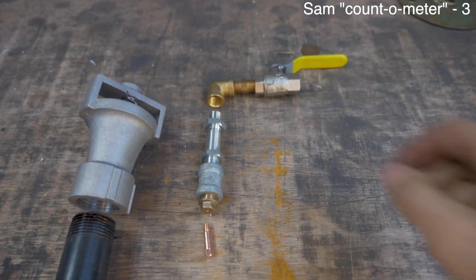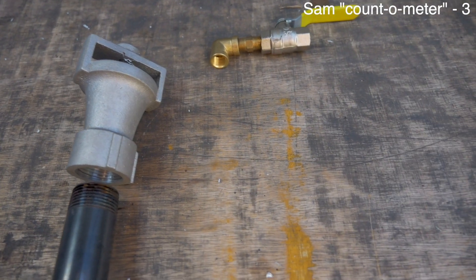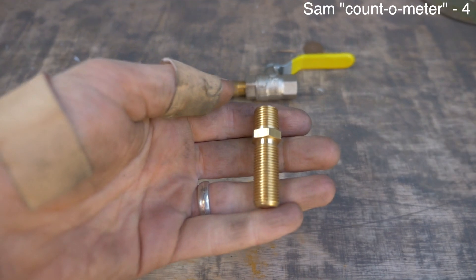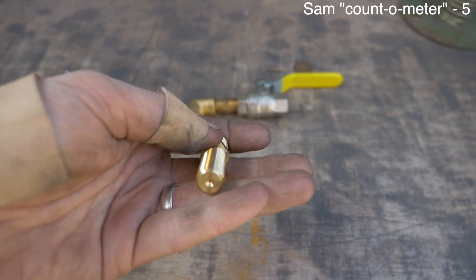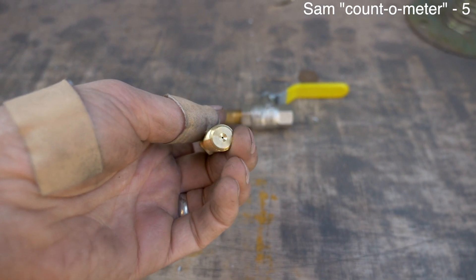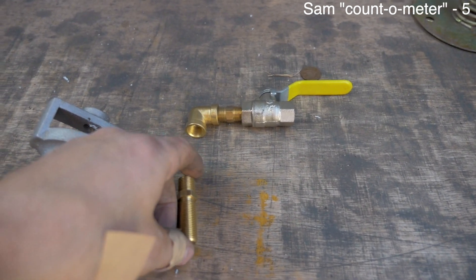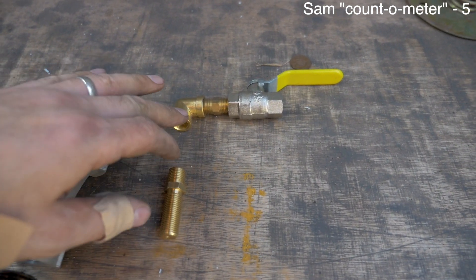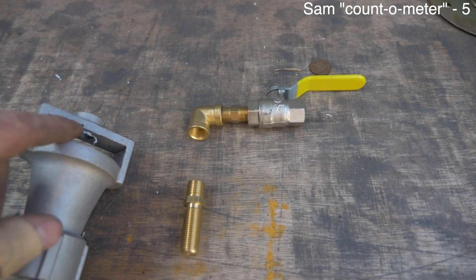Let me show you the changes. We're taking out all of this component here — all of it. What Sam has found are these components. Sam imports these — I think they're imported from Australia — and they've got the actual gas hole just there at the bottom. Can you see that? So that replaces all of that component. We'll keep the elbow joint but we want to extend this out a little bit because it's a bit too close to the top of the Venturi.